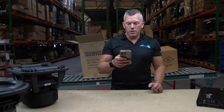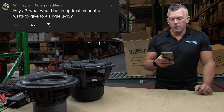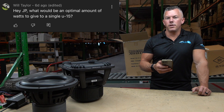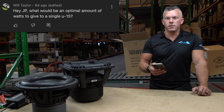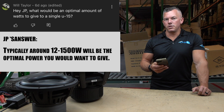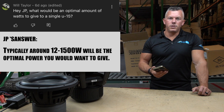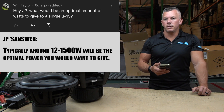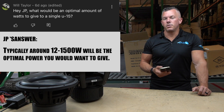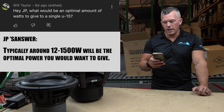Up next, Will Taylor says: 'Hey JP, what would you recommend as an optimal amount of watts to give a single U15? I know they're rated at 1500 watts RMS.' We sold a ton of these. It really depends on your knowledge and experience level. If you don't have a lot, stick to around the RMS power or just a little bit over — so 1500 to 2000 watts — something like a JP13 or JP23. If it was me personally, I'd probably be doing 2500 to 3000 watts, so the JP23 version two or a Sundown Salt 2 would be an excellent option.